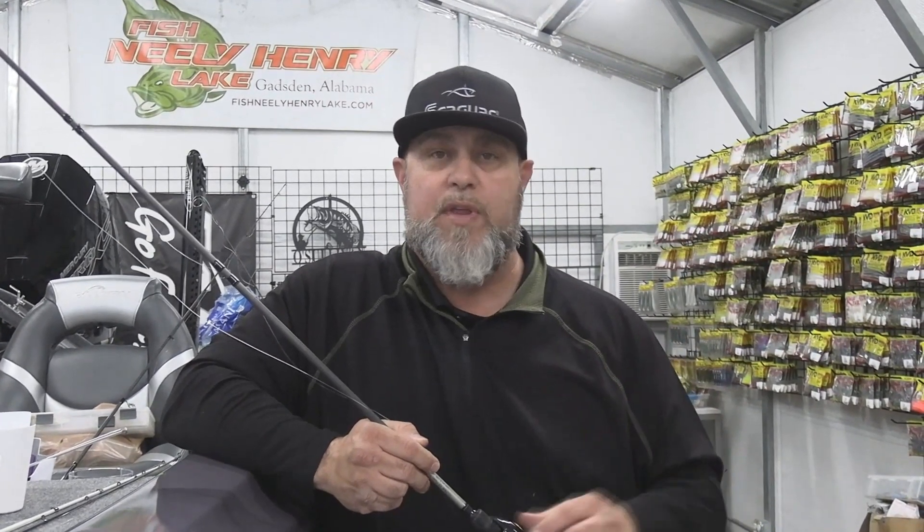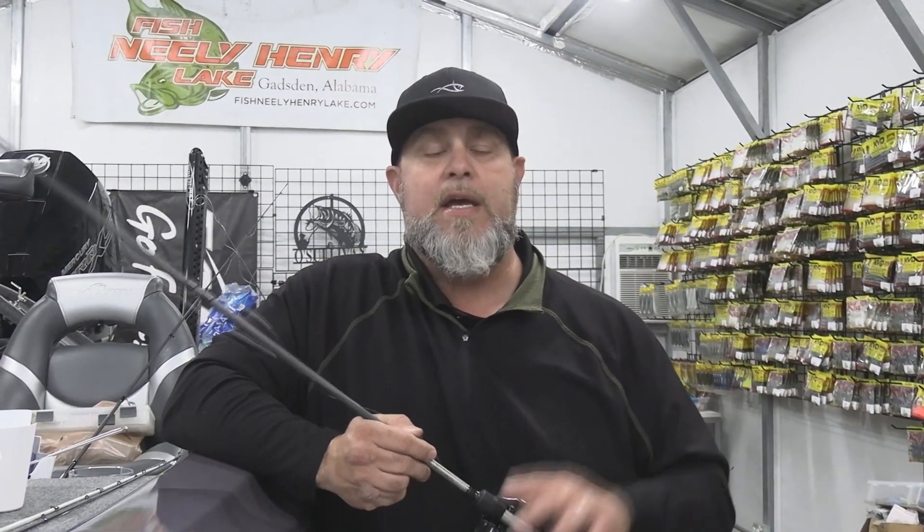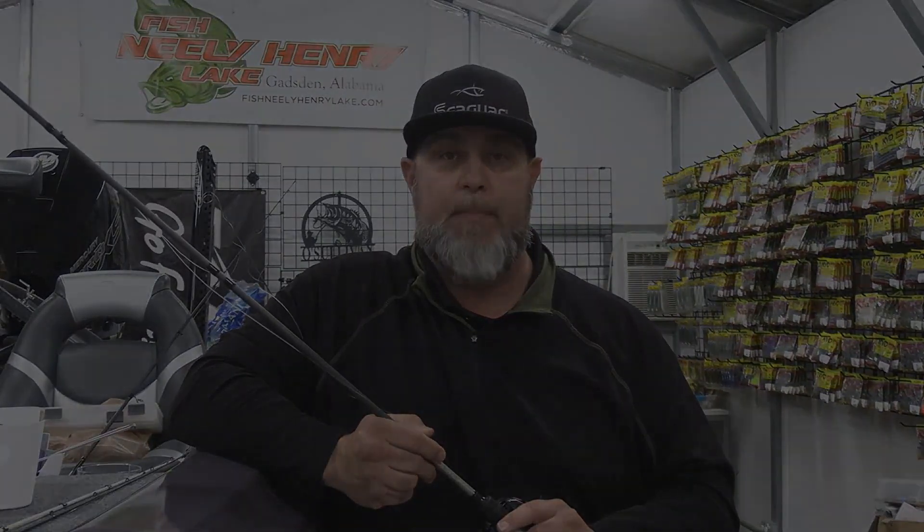Proper line management and avoiding line twist begins in the shop, even before you hit the water. It depends on how long you store your line and how you spool them. Proper line spooling techniques will help you avoid line twist and line management issues. Also making sure that you have fresh line on your reels will go a long way to making your time on the water a little bit better.